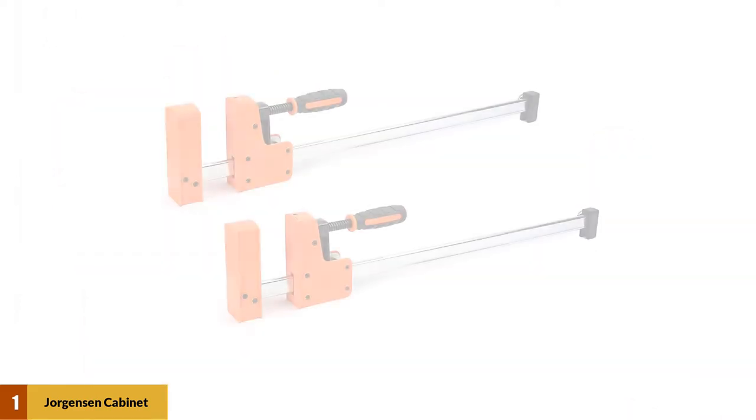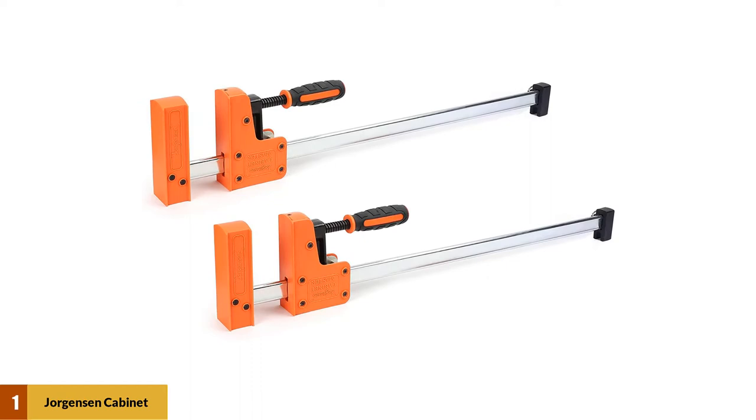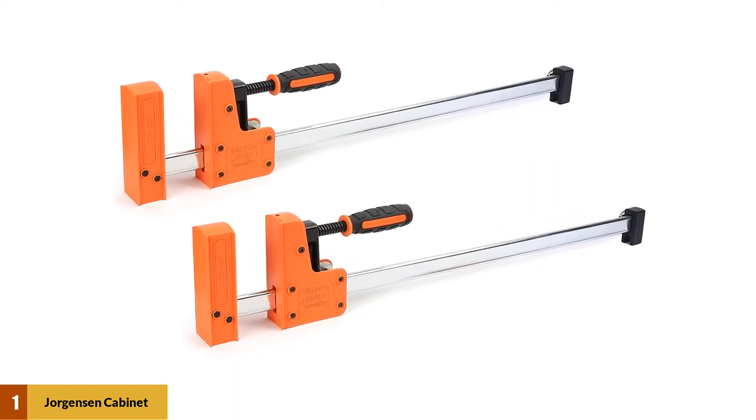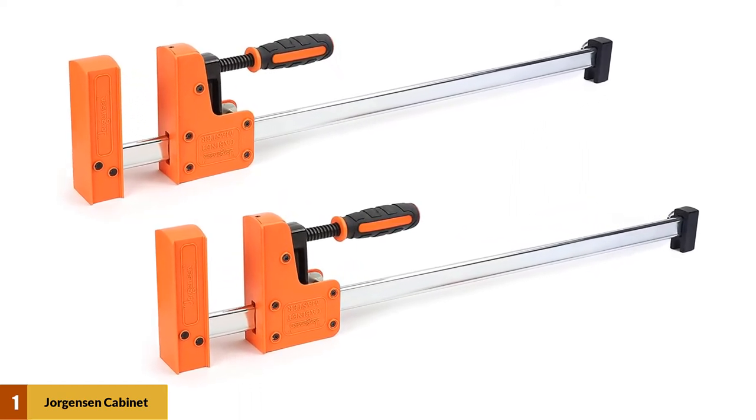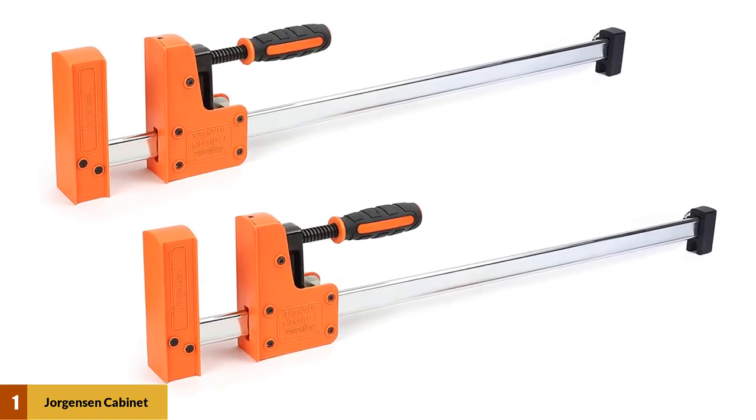The even pressure will hold your project square and not pull things out of alignment. They also slide very easily, making it possible to adjust the clamp with one hand while holding it steady with the other. You'll be paying a bit more for the quality of the Jorgensen clamps, but we think they're worth it.